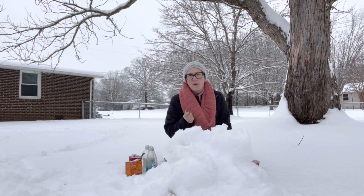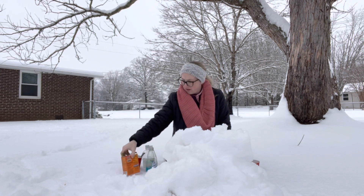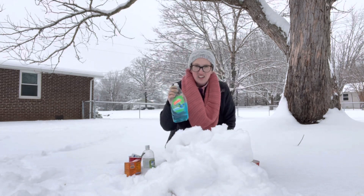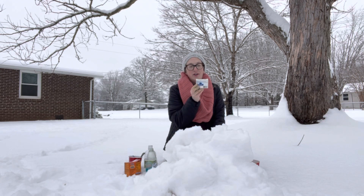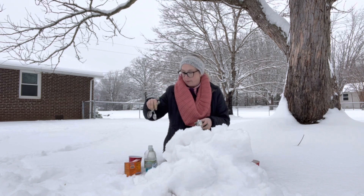There are a few things you're going to need before we begin. You're going to need baking soda, some dish soap, some vinegar, and some food coloring. I also got a few little mixing spoons, just in case I need to mix it up a little bit.